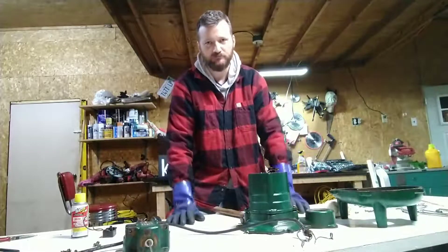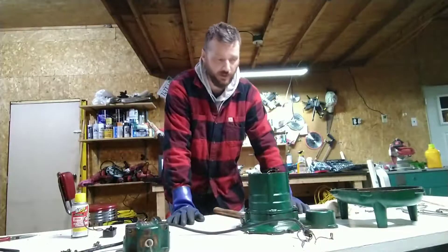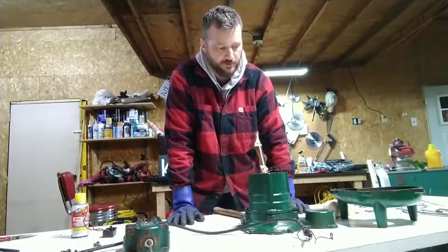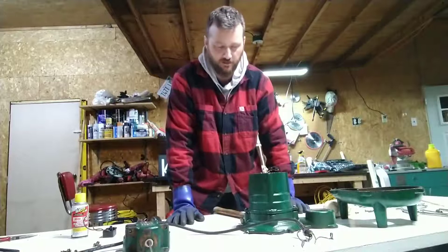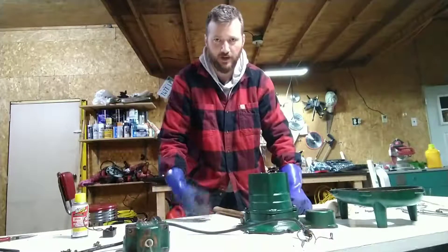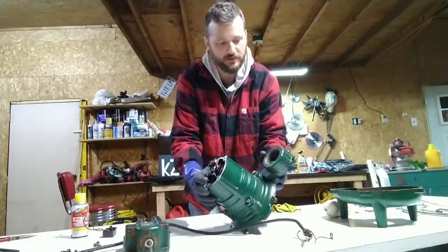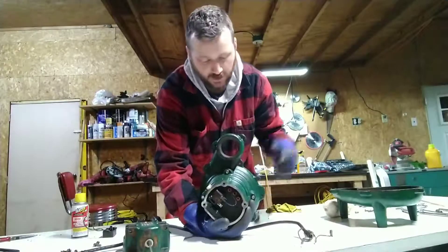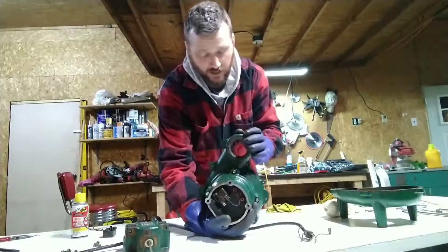I'm kind of a weekend warrior on this home repair stuff. What's bothering me, besides the fact that it's in all of these pieces and I have to figure out how to put it back together, is — I don't know if you can see this — this is a pretty important piece right here. Your two-inch male adapter is going to go in here.